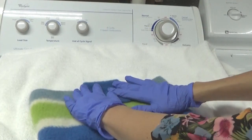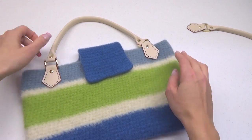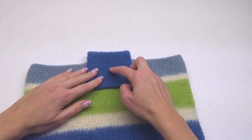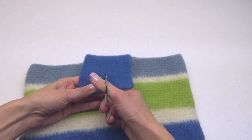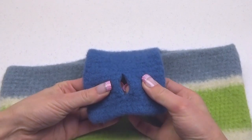You can sew on the handle and measure for your buttonhole. Because wool that has been fulled is very dense and won't unravel, we can use our scissors and cut a buttonhole. You can see how we can easily fit a button through.